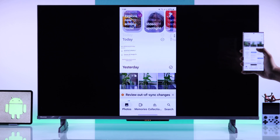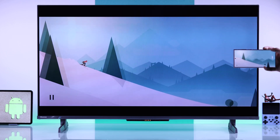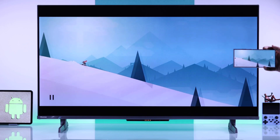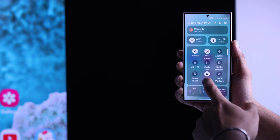Now you can browse your phone, watch media, or play games on your Android device and it will be projected onto your Hisense smart TV's big screen. Whenever you want to stop screen mirroring, you can just open back the Control Center.